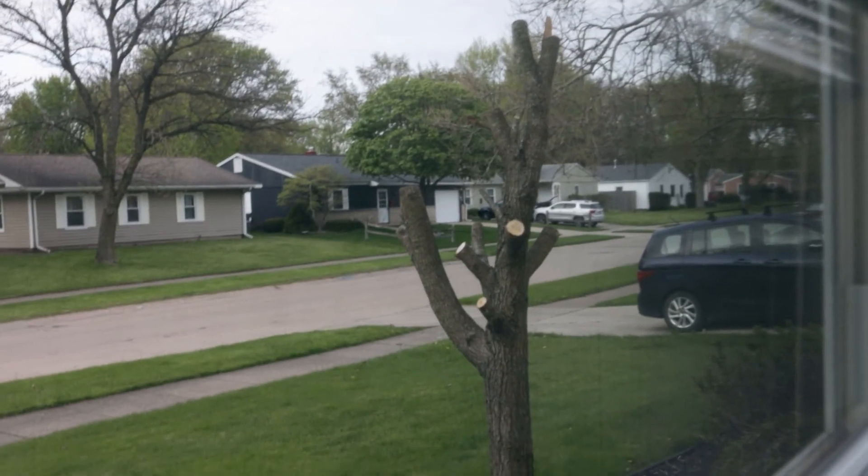One other quick update: I did take down all the branches off that tree in the front of my house that I said I wanted to tear out. All the branches are cut off and taken care of. I just have to pull the main trunk out of the ground. Right now it's looking kind of rough, but hopefully we can get that out of there pretty soon.